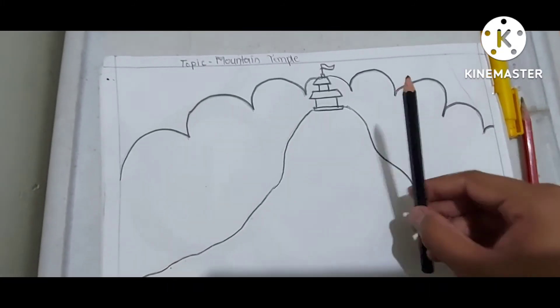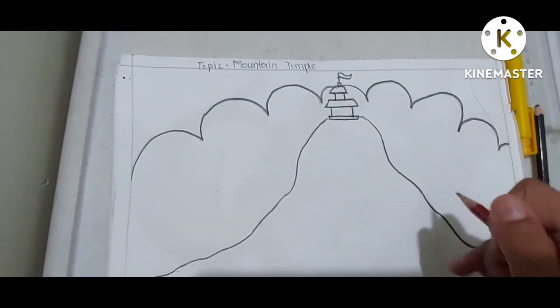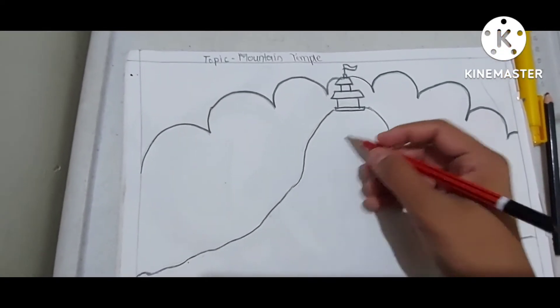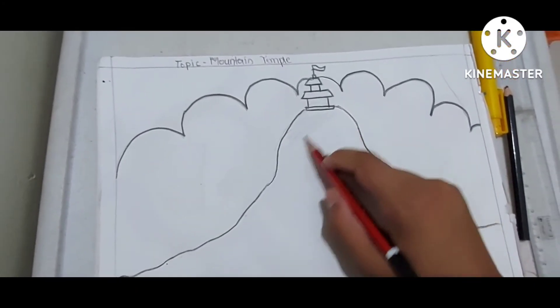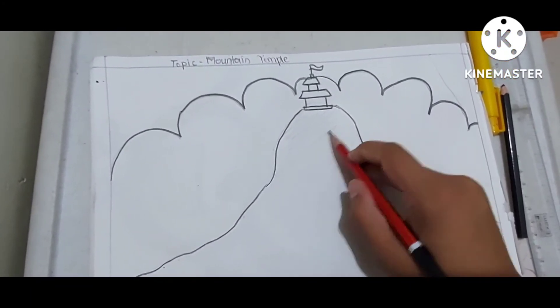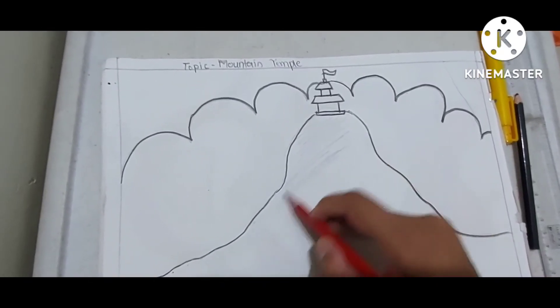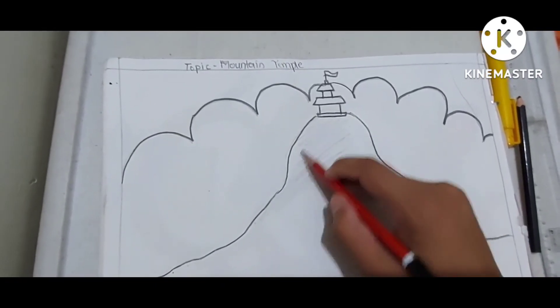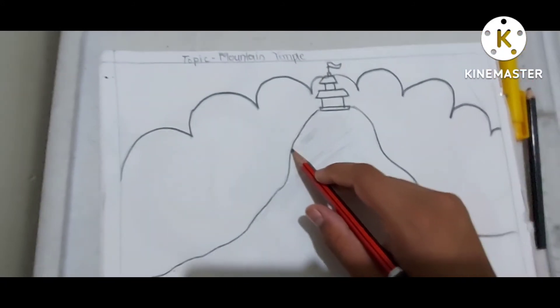For the darkness I have used the color pencil. Now we have to do the shading all over this mountain just like this, and color the whole mountain.